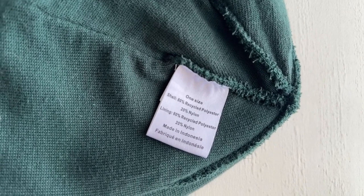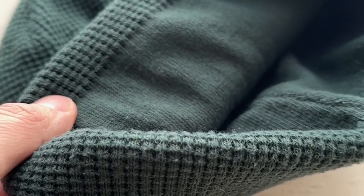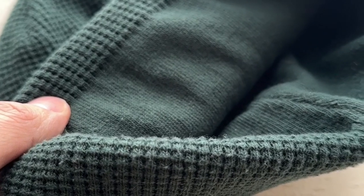Huge recommend. I really think this knit is attractive and it just feels premium. Everything about it feels elevated — style-wise, material-wise, durability-wise. I just keep saying Carhartt, but it's the best thing to compare it to.